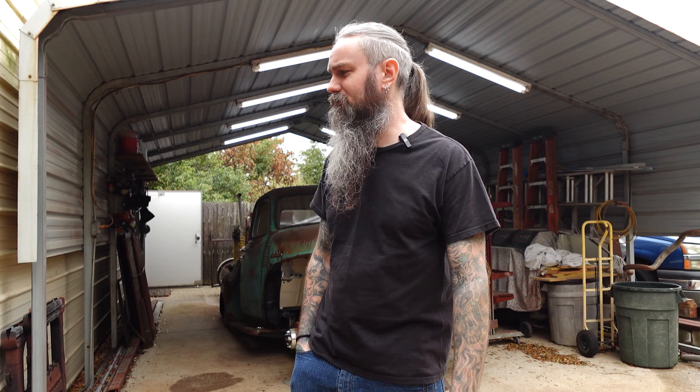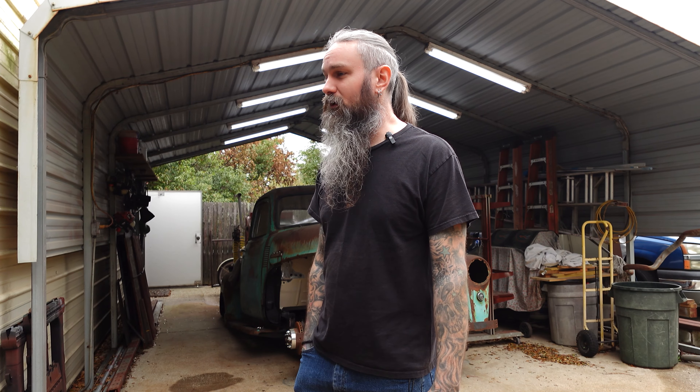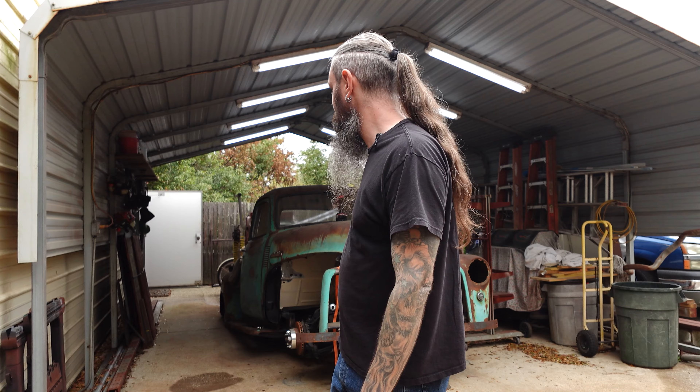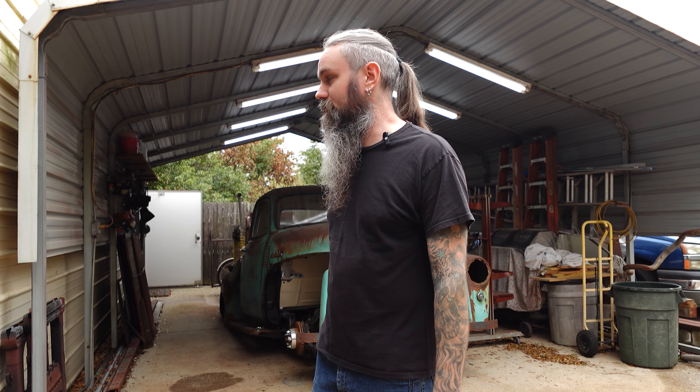What's up guys? We're back on the GMC today. I have no idea what I'm going to be working on or doing to this thing, but got to get something done for sure. I'm way behind on this truck. So we're going to get the front wheels back on it, get it back in the garage, and go from there. We'll see what we come up with.